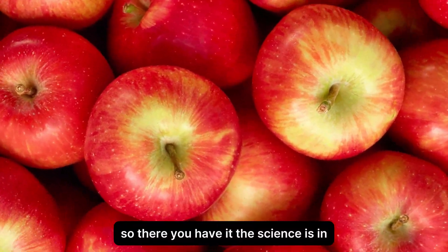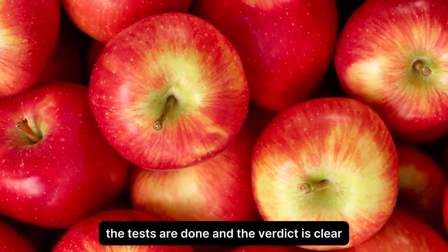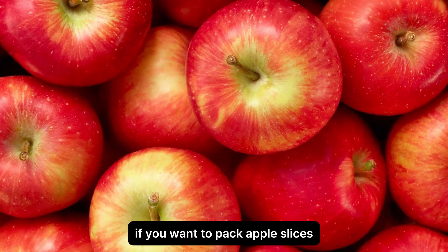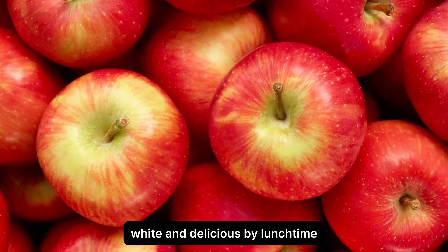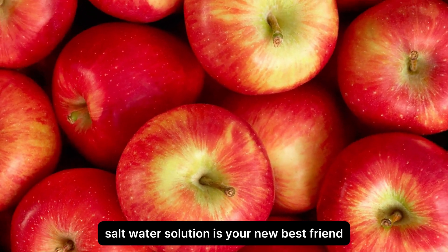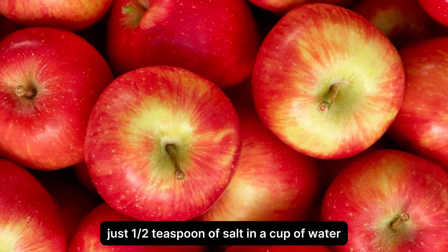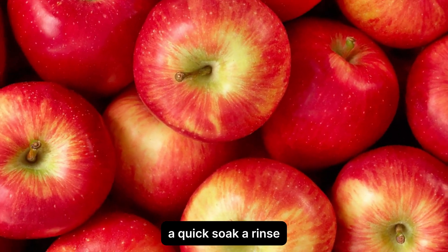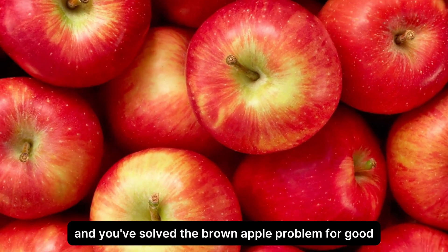So there you have it. The science is in, the tests are done, and the verdict is clear. If you want to pack apple slices that will still be crisp, white, and delicious by lunchtime, a simple five-minute soak in a light salt water solution is your new best friend. Just a half teaspoon of salt in a cup of water, a quick soak, a rinse, and you've solved the brown apple problem for good.